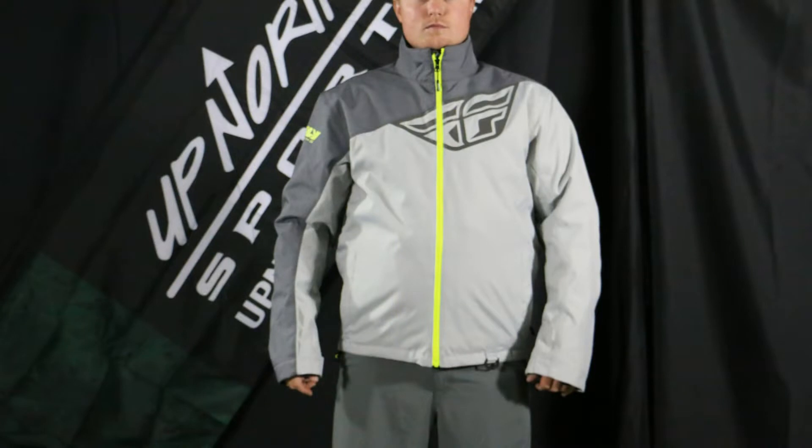Hey everybody, it's Matt here at Up North Sports. You're checking out the brand new redesigned Fly Aurora jacket. You're going to find it in two different color options available at UpNorthSports.com, so make sure you check out the available sizes and colors, as well as our sizing chart for Fly gear at UpNorthSports.com.